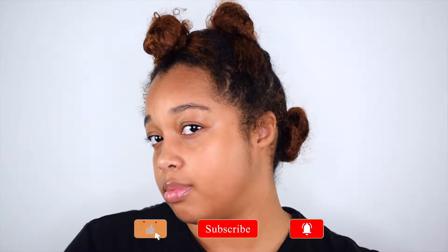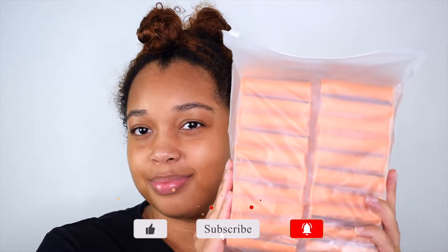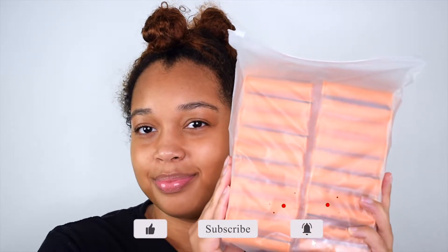Hey guys, welcome to my channel. My name is Amber. Please excuse how I look — I know I look crazy, but today I'm doing a perm rod set. This is my first time ever doing this and I'm super excited for this hairstyle, so let's just get right into it.